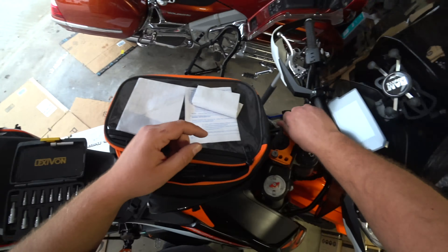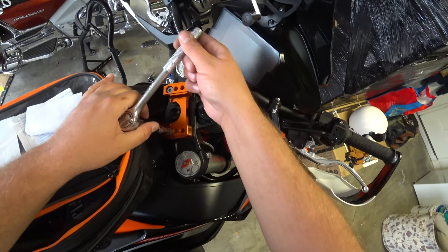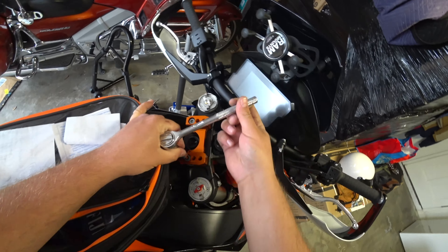This steering wheel is gonna be pretty high now. This part here — those two holes are for a steering dampener that you can get. This bike already has a steering dampener. They sell something that's a little more fancy where you can adjust it to your liking, but this steering dampener that comes with the bike is just fine for me.